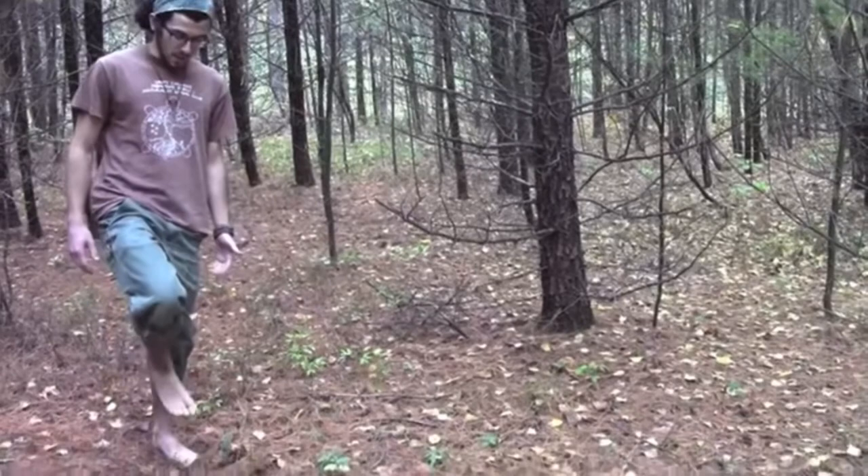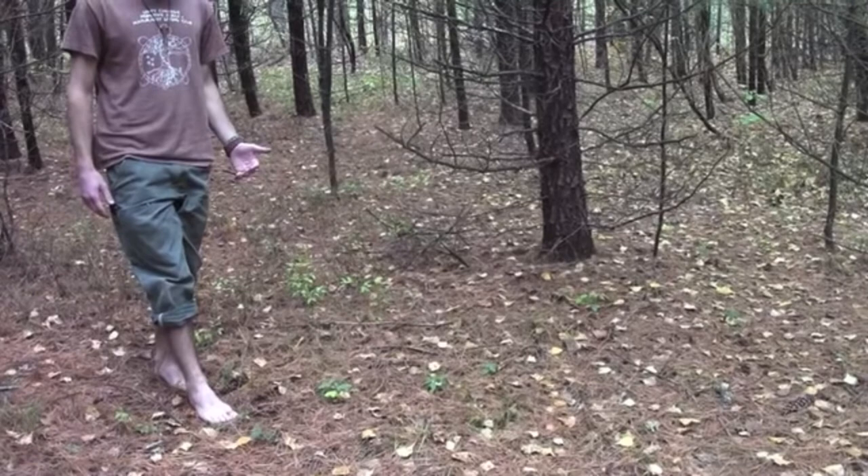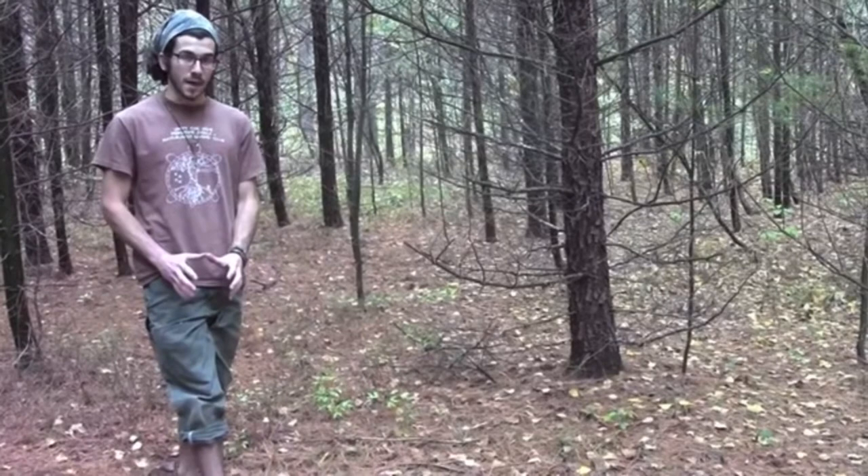I pick my right foot up and I'm going to bring it forward. What I'm going to do is put the outside of the ball of my foot on the ground first, and then wrap it down to my toes and then my heel. No weight is on that yet. What I'm doing is kind of smothering the ground so that all the crackles and leaves are muffled by my foot when I step down.